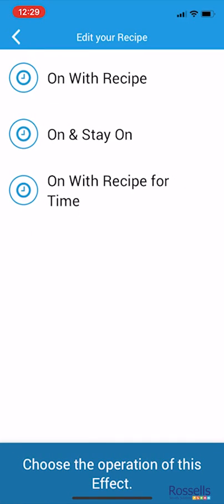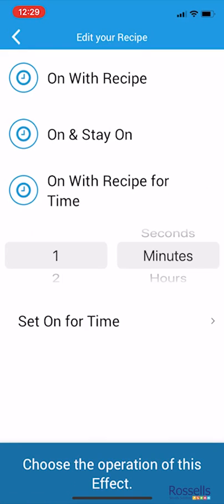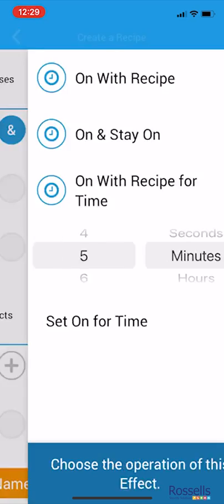In our recipe, we want the lamp to turn on for 5 minutes, then automatically turn off. So we select 'on with recipe for time', selecting 5 minutes, and then finally tapping 'set on for time'.